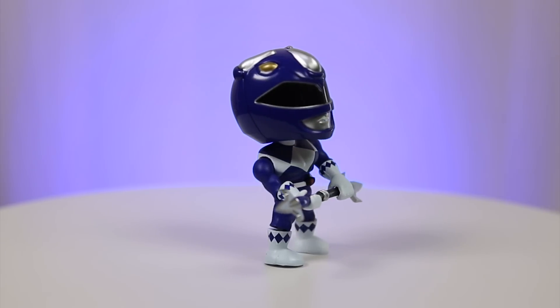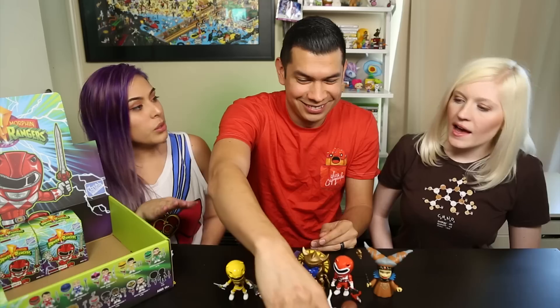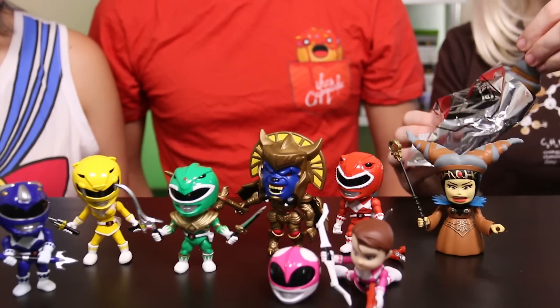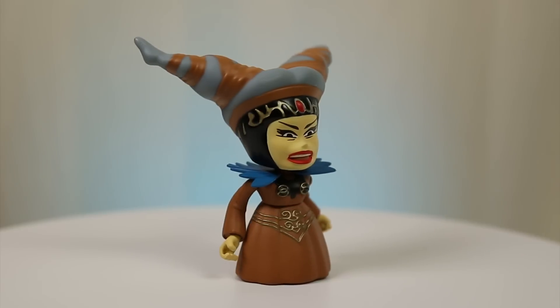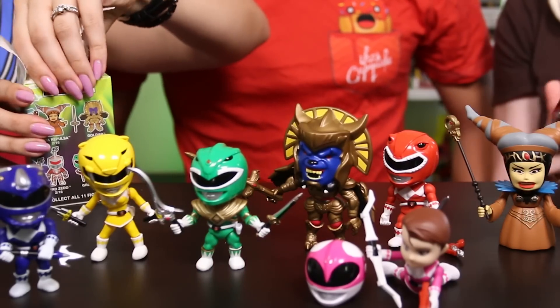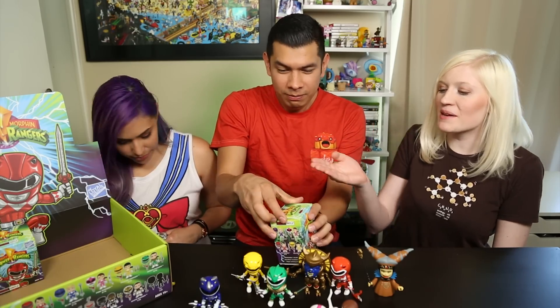Those up front are all the originals. I want Lord Zed! Alright, let's see who we got. White Ranger would be pretty sweet. Oh no - we got a repeat. Another Rita. I like her facial expression. Now I have to fight two Ritas! She has really big lips. Again, keeping it in the plastic for you guys at home. We got another Blue repeat too - keeping them inside.